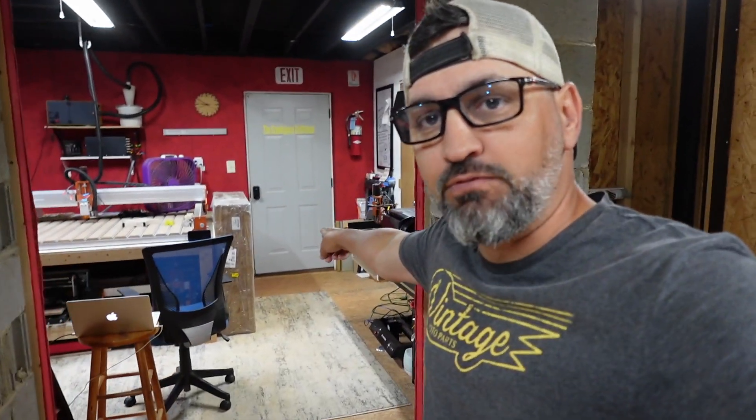Hey guys, what is going on? Welcome back to the channel. On today's video, we have this box over here, which is extremely massive and extremely heavy.